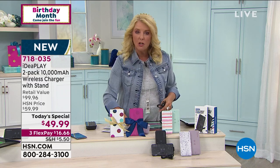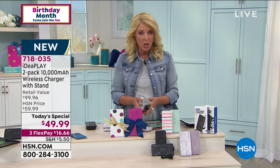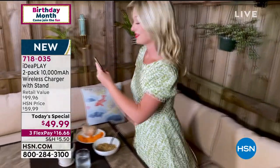All right, Ms. Jules, I'm going to let you go for now. We're going to do one more look coming up and then that's it — our today's special will be over, but we'll get back to that in a moment.